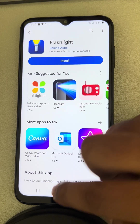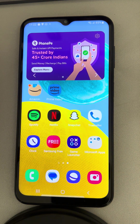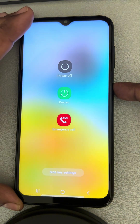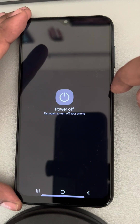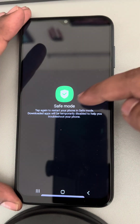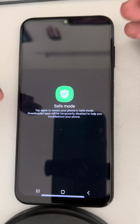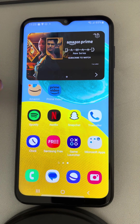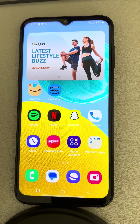If this is also not working, you can try opening the flashlight in safe mode. On Samsung, to go into safe mode, press and hold the power button, then long press the power off button and it will ask you to go into safe mode. In safe mode, try to uninstall any third-party applications you may have installed recently. If the flashlight works in safe mode, that means a third-party app is conflicting with it, and you need to identify and uninstall that app.